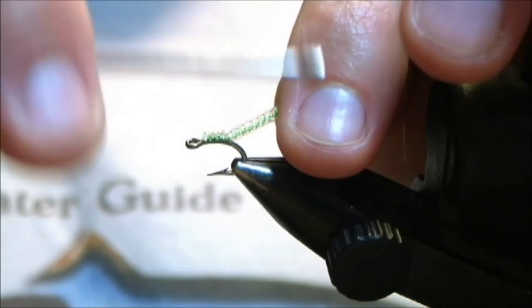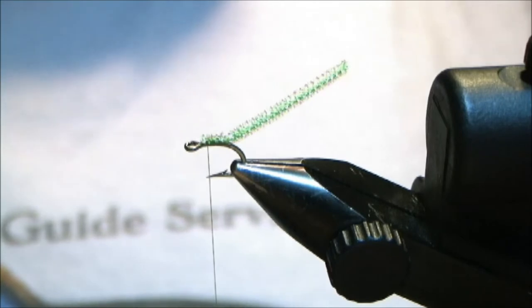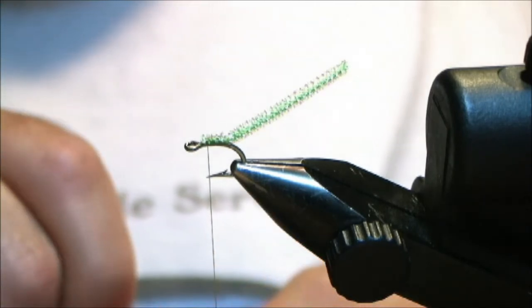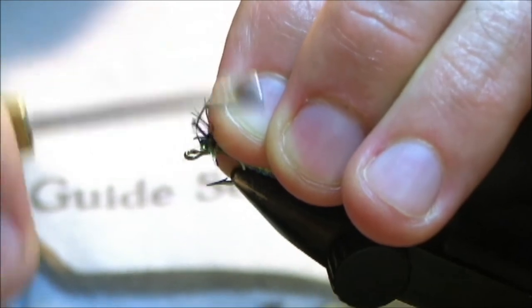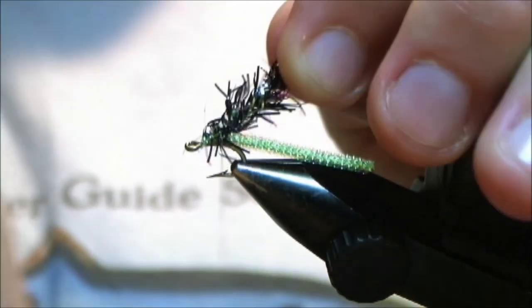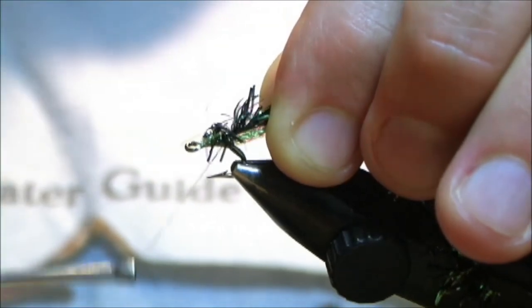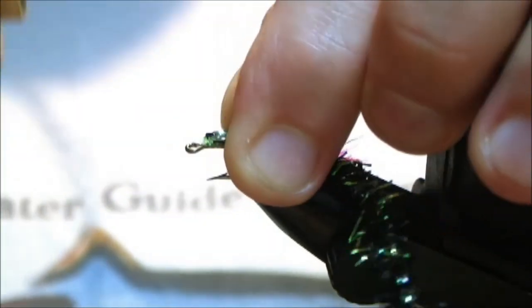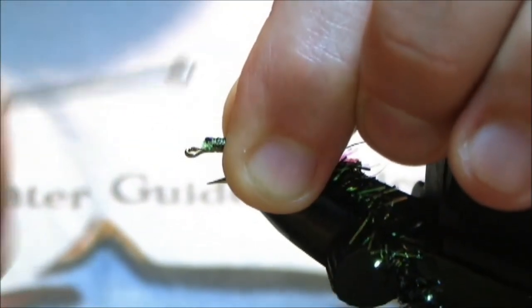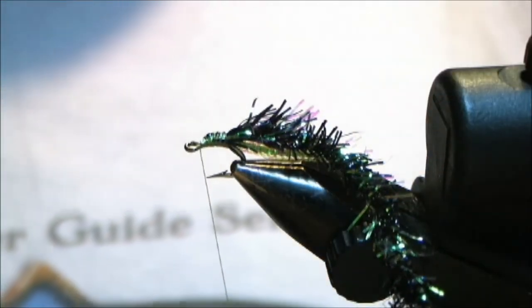I'm going to go with two wraps in the back and come back around. Now we're going to tie in the Estaz at the same point as the Pearl Core Braid, same spot. Wind backward right back to that tie-in point. As you're coming forward, fold back the Estaz and then wind forward. Try and catch the material that's running astray, and then leave the thread hanging right off the eye of the hook.